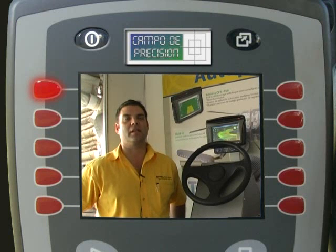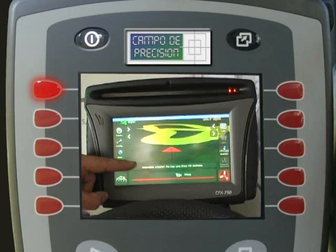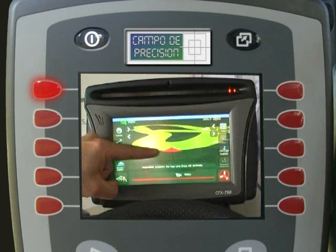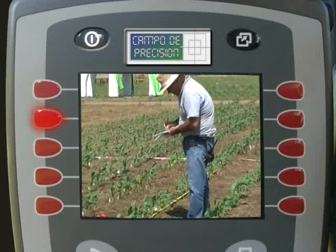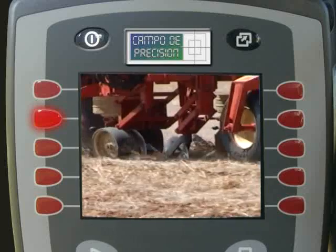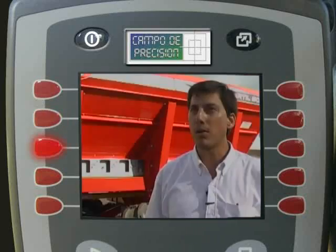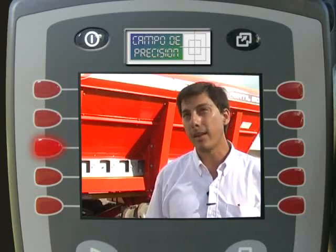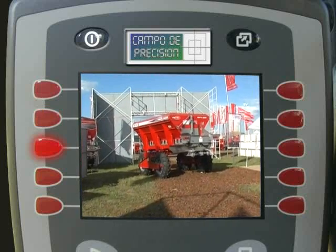Continuamos revisando las características de una nueva computadora multifunción para pulverización y siembra lanzada este año. Conversamos con el responsable de un taller de siembra llevado a cabo en la muestra de Varadero. Conocimos una nueva aplicadora variable de sólido salvoleo con un amplio rango de variación de dosis.